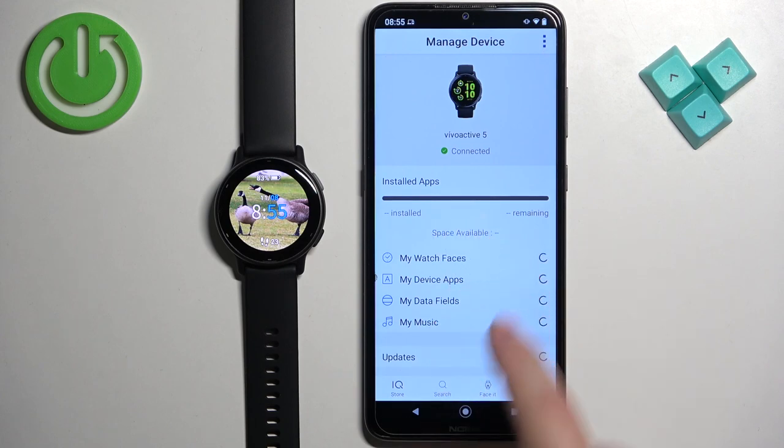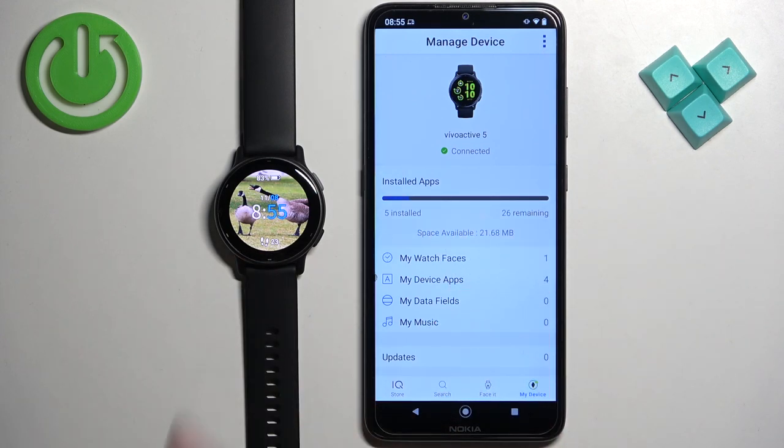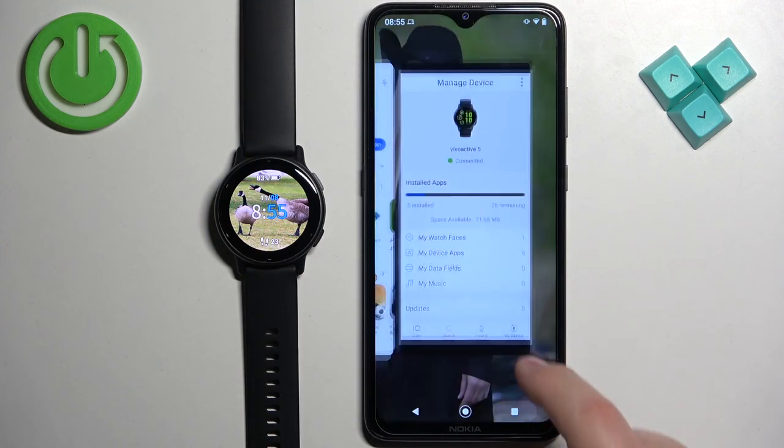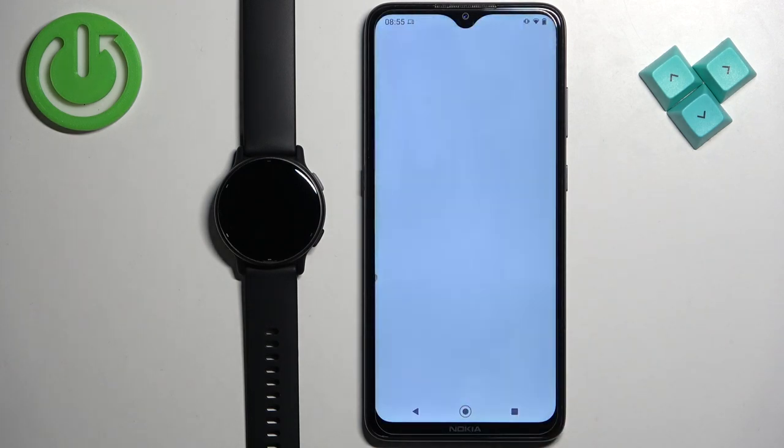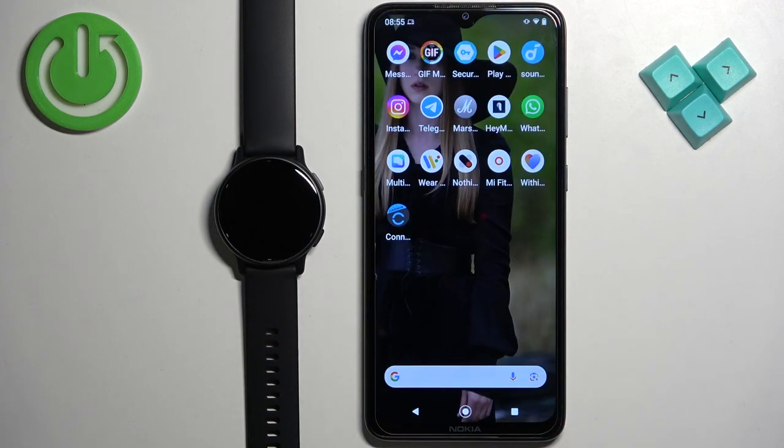As you can see it's still installing, but after it's done you will see it applied on your watch. Then close the app — and that's how you set an image as a watch face on this watch. Thank you for watching! If you found this video helpful, please consider subscribing to our channel and leaving a like on the video.